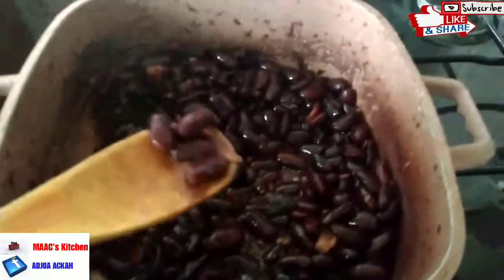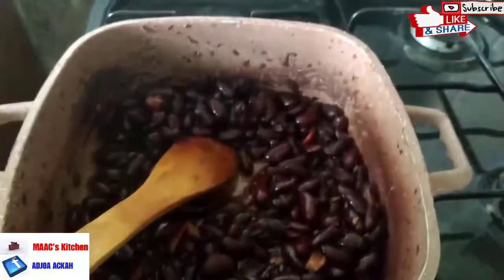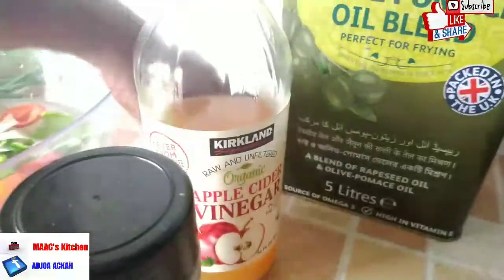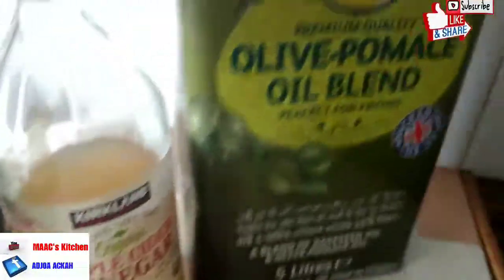Our beans is ready. We are going to add some olive oil for our dressing, along with dry parsley and black and white pepper as part of our salad. So add some olive oil to the beans.